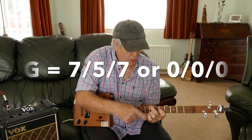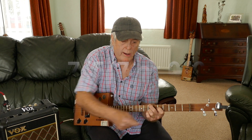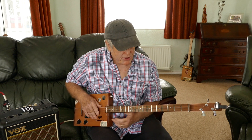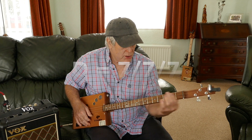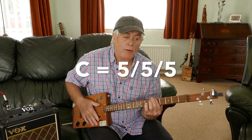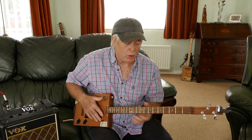Let me show you the chords first. The first chord you need is G — either open, or if you want to fret it, it's fifth fret middle, seventh top, seventh bottom — triangle shape. The D is all fingers at the seventh fret. And the C is all fingers at the fifth fret. Couldn't be easier. Simple.